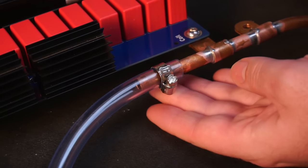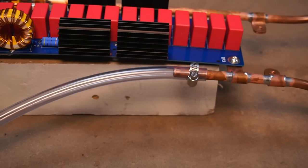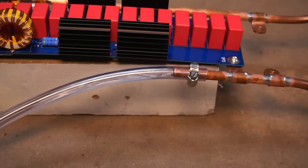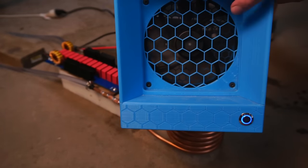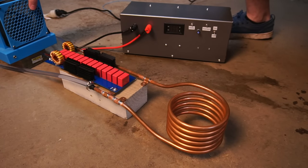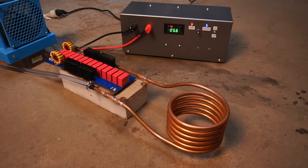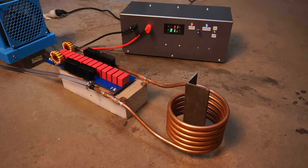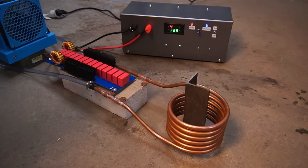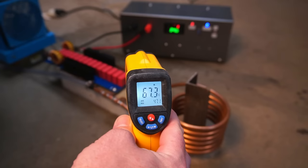I connected the work coil to a water supply using PVC tubing. For now the hot water exiting the work coil will just go down the drain. I'll be using my extractor fan to blow air over the PCB components and I'll be keeping a close eye on component temperatures using my temp gun. I placed a section of thick angle iron into the work coil and the power consumption settles at around 1400 watts. The hottest components were the MOSFETs at 67°C.